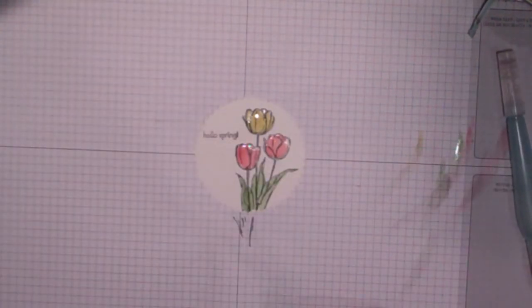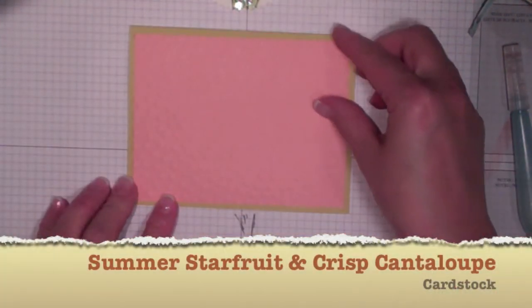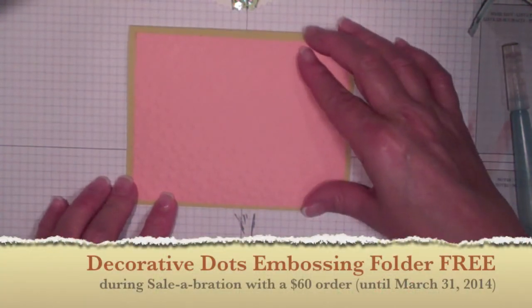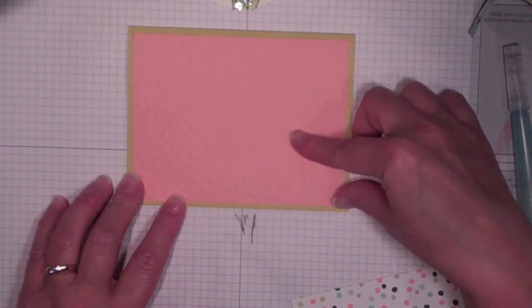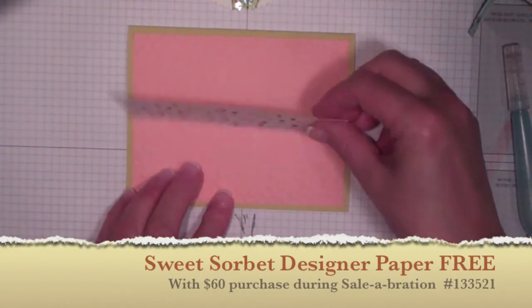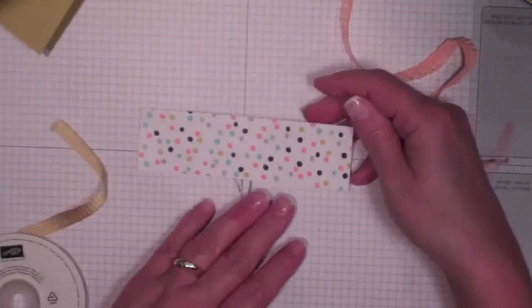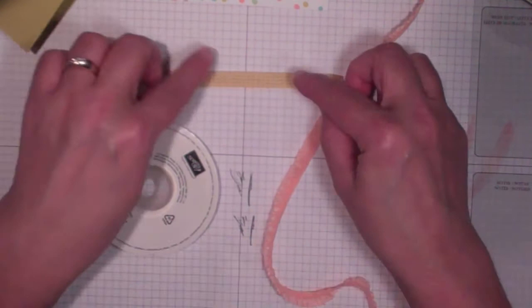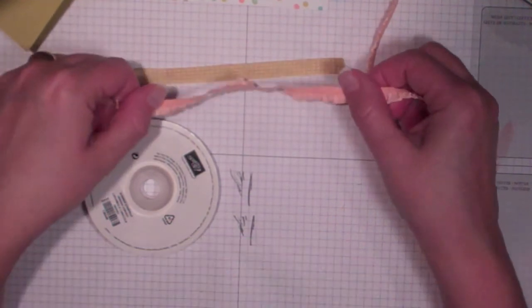That's all there is to the stamping — now it's just putting the card together. The base card is Starfruit and the first layer is Crisp Cantaloupe. I've run the Crisp Cantaloupe through the Decorative Dots Embossing Folder, which is a free product you can earn during Celebration — January 28th to March 31st — with a $60 purchase. The designer paper is called Sweet Sorbet, double-sided, also from the Celebration catalog and available as a reward. I'm adding two ribbons: the 3/8 inch Summer Starfruit Stitch Satin Ribbon and the 3/8 inch ruffled ribbon in Crisp Cantaloupe.